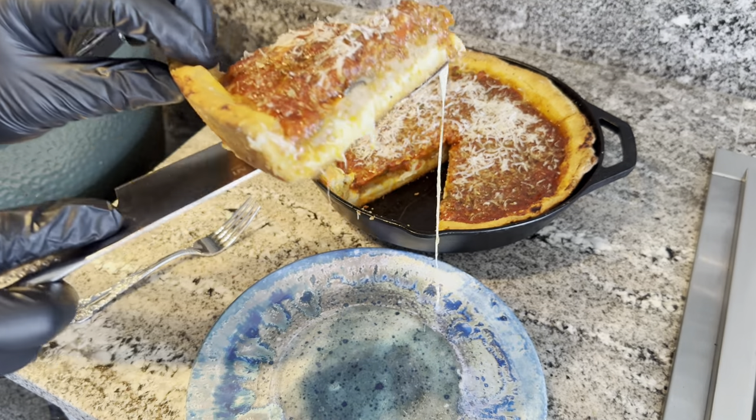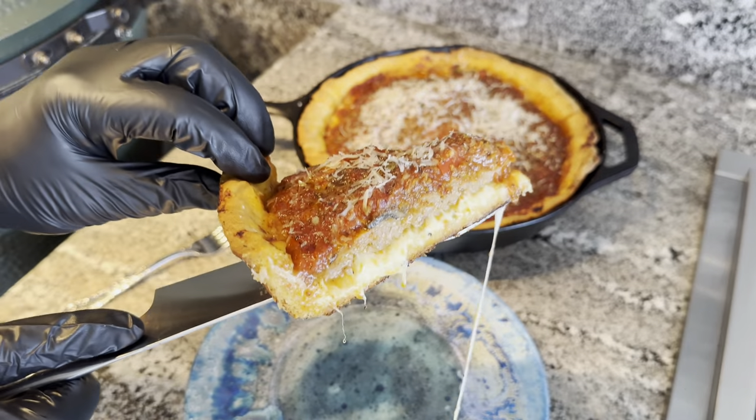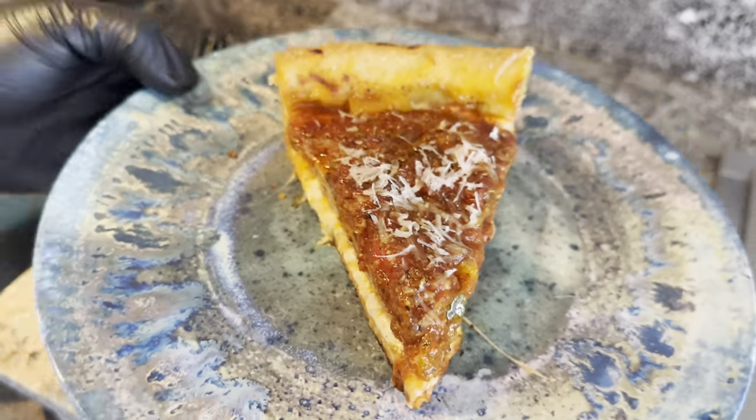Welcome back to the channel. My name is John. Today I'm going to show you how I made this cheesy, meaty, crispy Chicago style deep dish pizza.